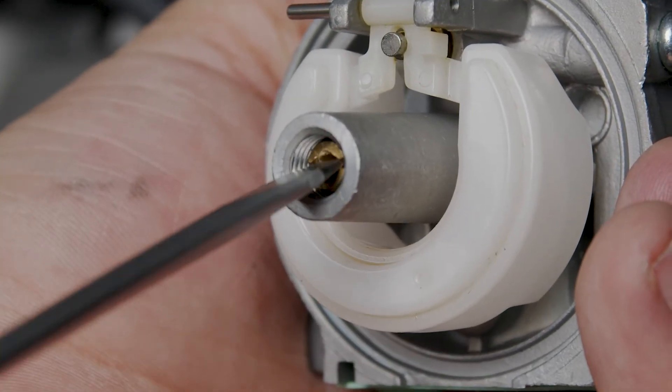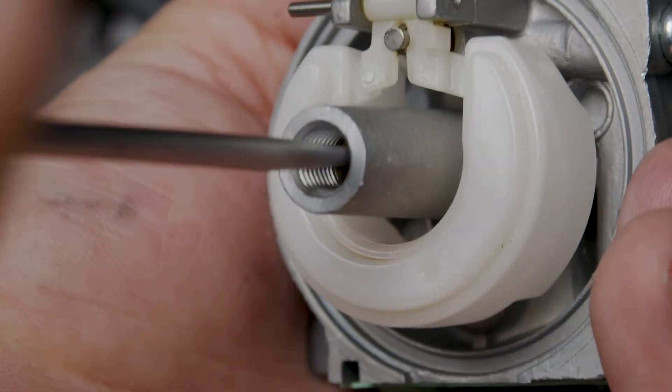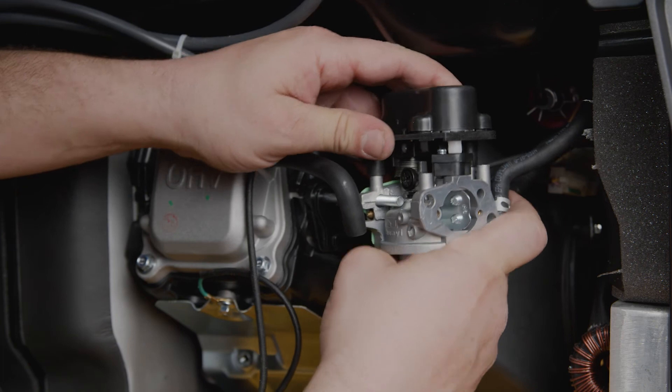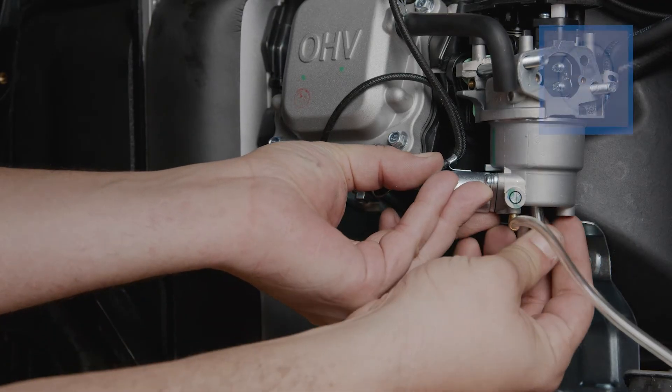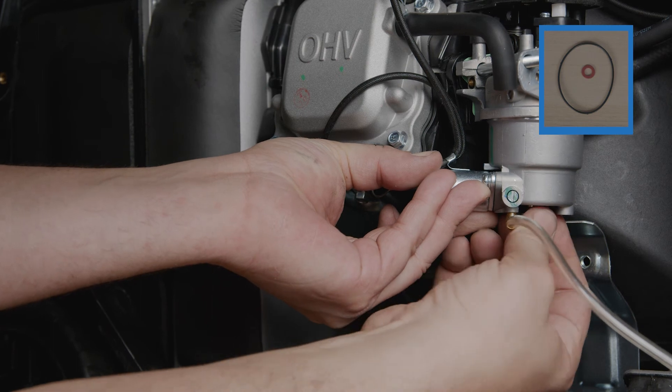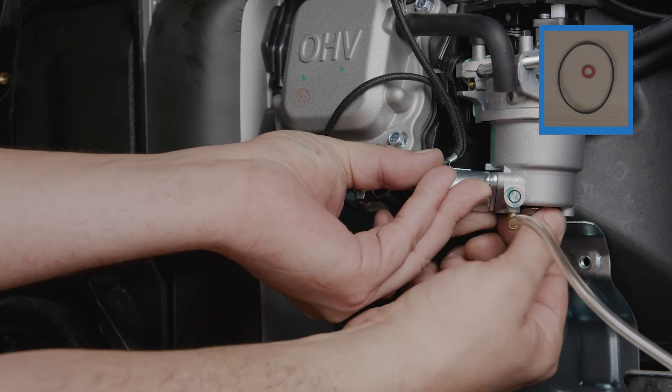As mentioned earlier, make sure you're installing the correct jet for your model of generator and for the altitude. After you install the new jet, don't throw away the old one. If they are damaged, replace the o-ring where the bowl meets the carburetor and the bolt seal on the bottom of the carburetor with the parts supplied in the kit.